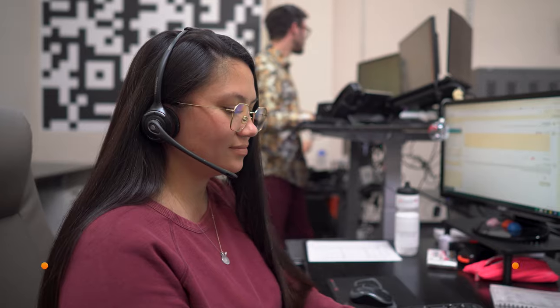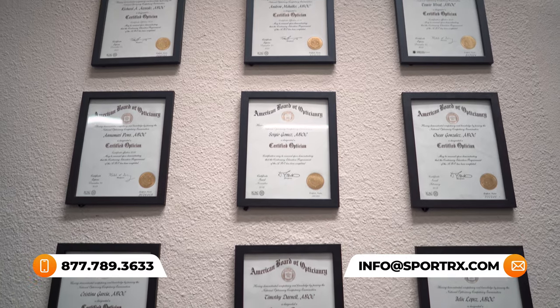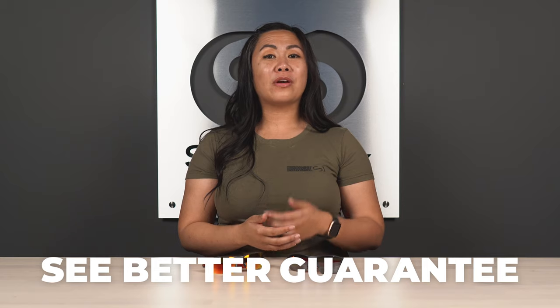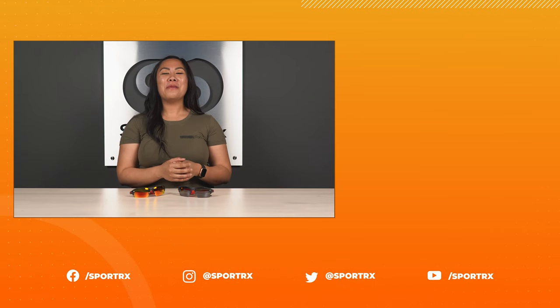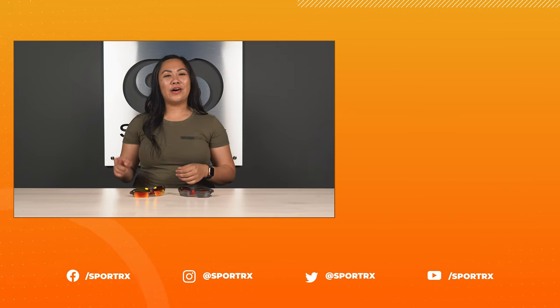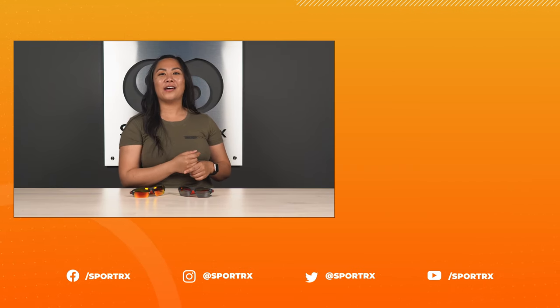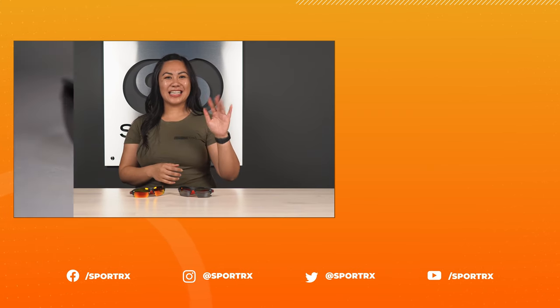If you have any other questions or aren't quite sure about what you're looking for, feel free to reach out to our opticians by phone, chat, or email. Know that you're backed by our See Better Guarantee, where you have 45 days with no restocking fees and free return shipping to make sure that you have a pair of eyewear that's comfortable and that you love. Thanks so much for watching — make sure you check out all of our other videos, follow us on all social platforms at SportRx, and subscribe to our YouTube channel to get notified when new content drops. We'll see you next time!